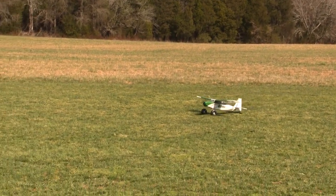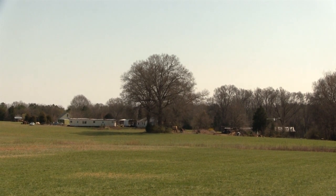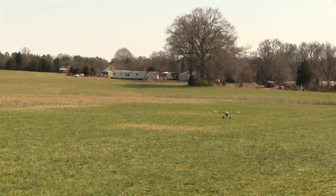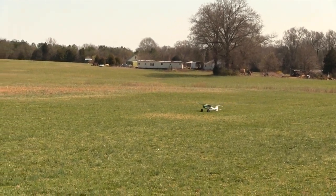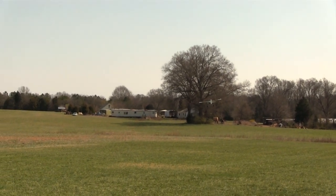But even with some wind, the Tundra is very docile on landing. Right here I accidentally test the spring-loaded landing gear and find out that when you bump the ground a little harder than you should, it absorbs the impact very well. And the landing gear works even better when you pay attention and don't bump the ground hard.